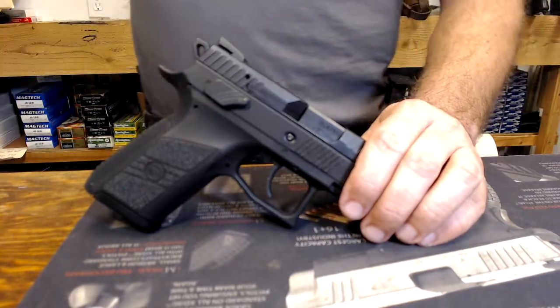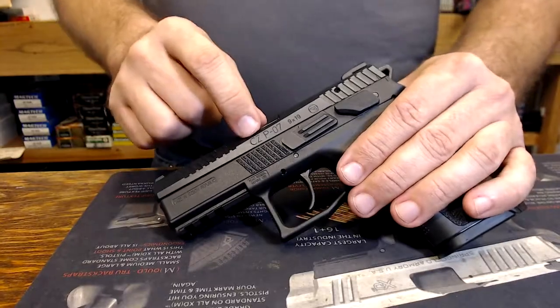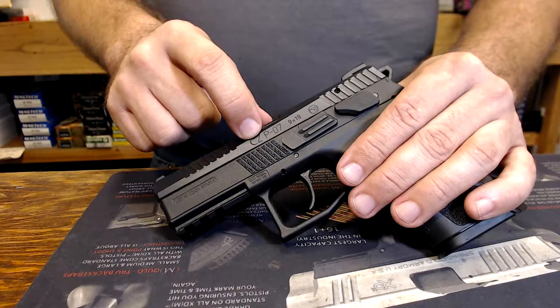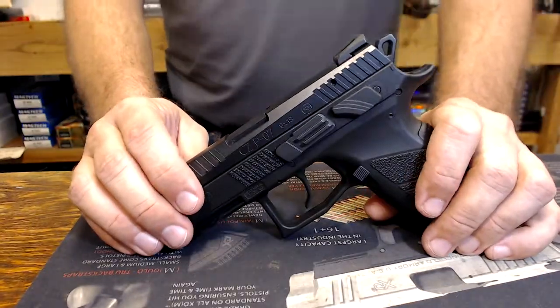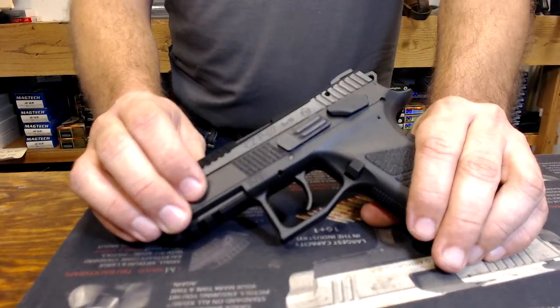We're back with a second video for the CZP-07 stealth pistol, the one that the camera can't focus on. This is a semi-automatic pistol, something known to the old-timey crowd as an auto-loader.